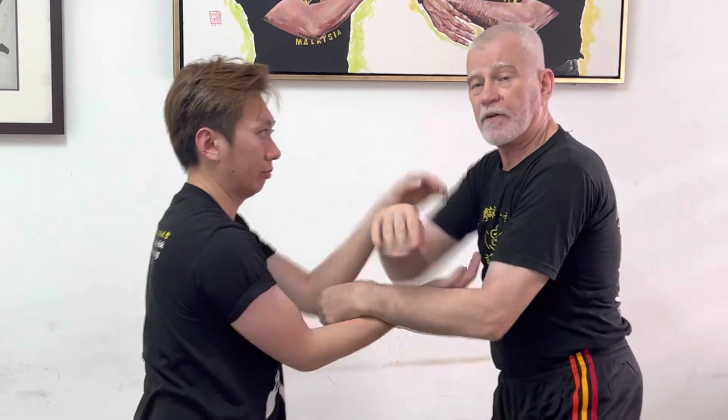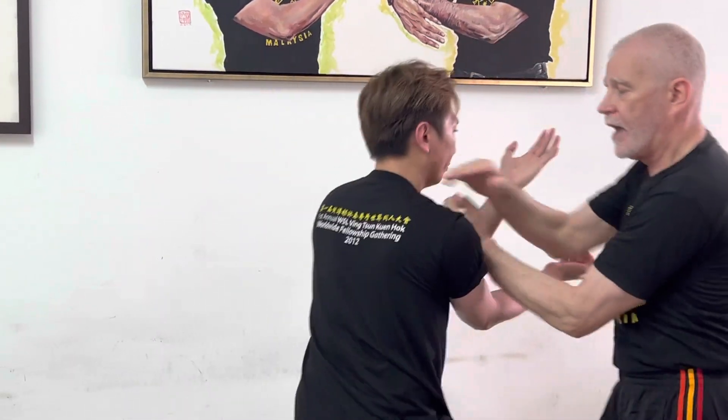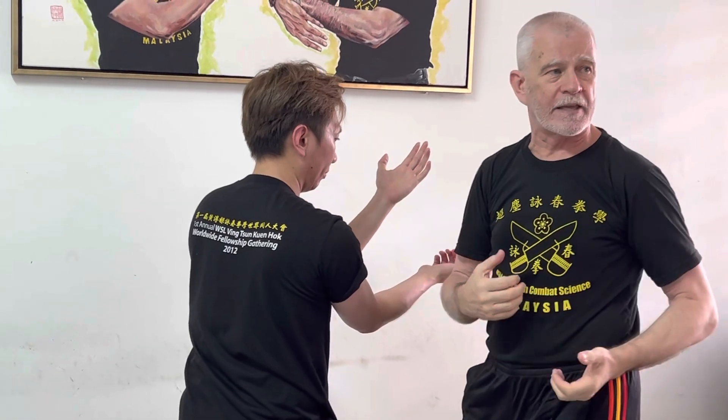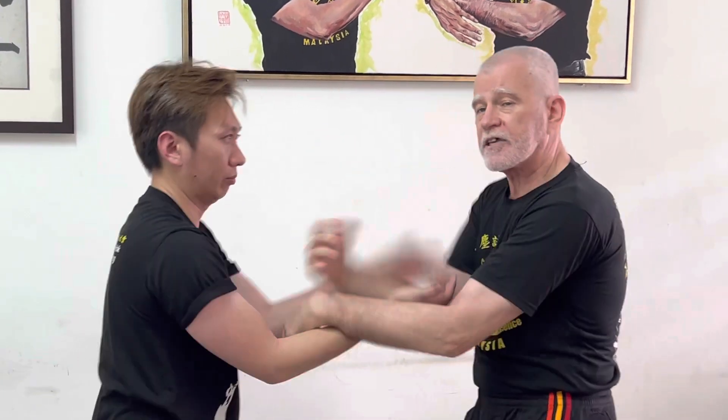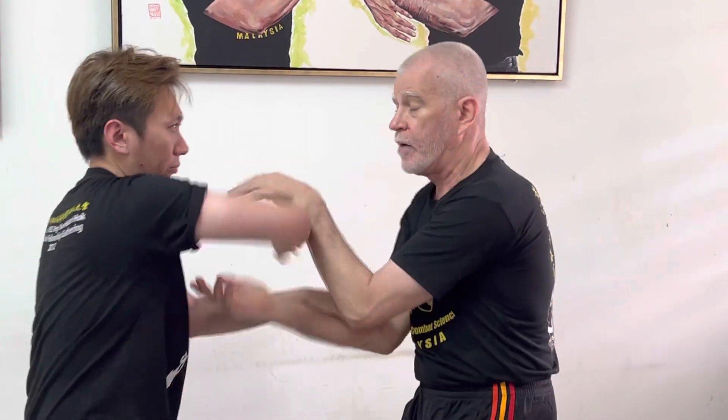He can try any kind of attacking motion to get in, and it will stimulate my body to shift and allow my hands to counter. In our family, we have five very simple ways that we practice: coming down the inside, coming over the top, doing a deflection on the inside, a Huxel attack, an action we call Changkil Fuxel, and a Gansal. There's no need to have dozens of ways to attack — these five methods give us enough to experiment. So Yong Chai can try any one of those attacks and it should stimulate a response from my hands.